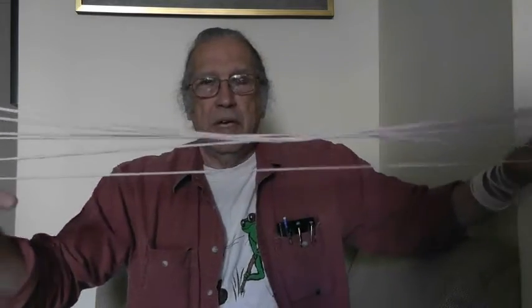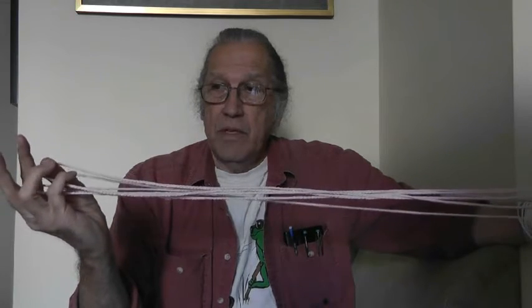Now I want to take the entire figure and roll it over. I pull the far little finger string, rolling that loop one half. Roll this loop one half to my little finger, and roll that loop one half. And I do that on both sides.